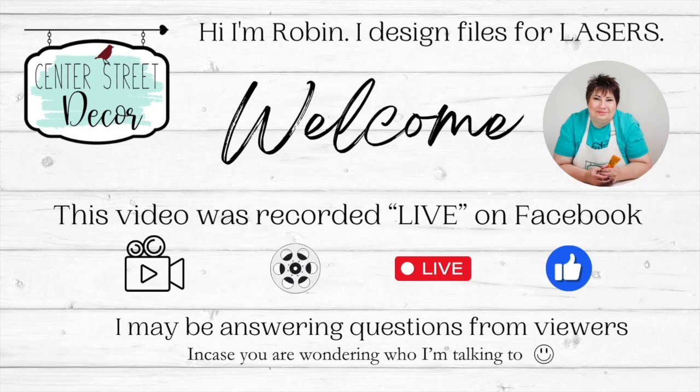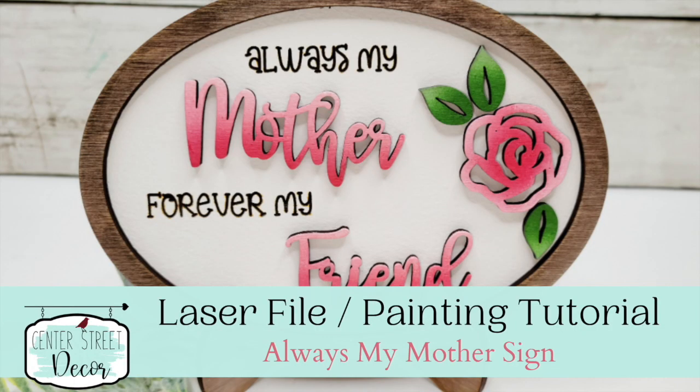Hello, everyone. It's Robin from Center Street Decor, SVGs and More. I am very excited to paint here today. I'm going to paint our Mother's Day sign.